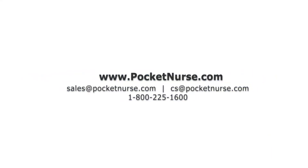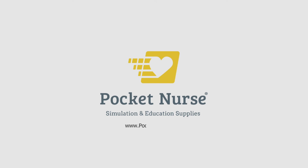Find out more by visiting www.pocketnurse.com or contact your sales representative. Thanks for listening.